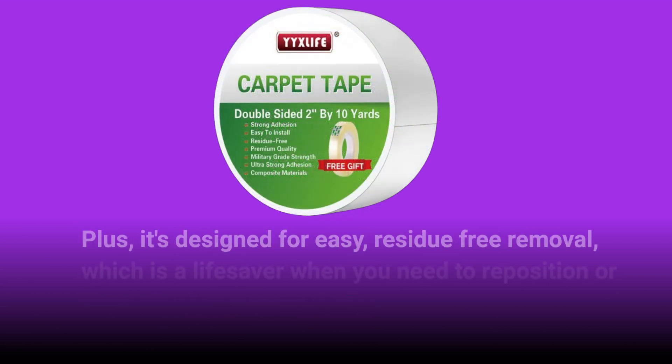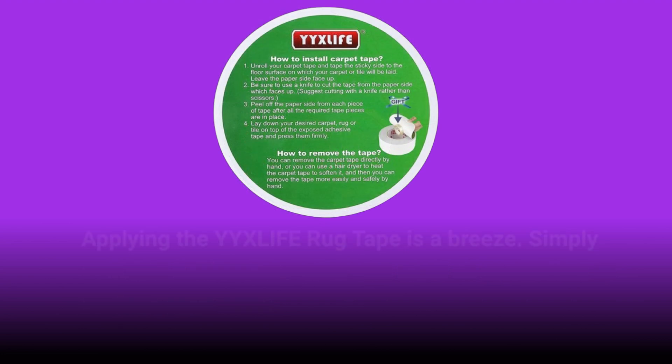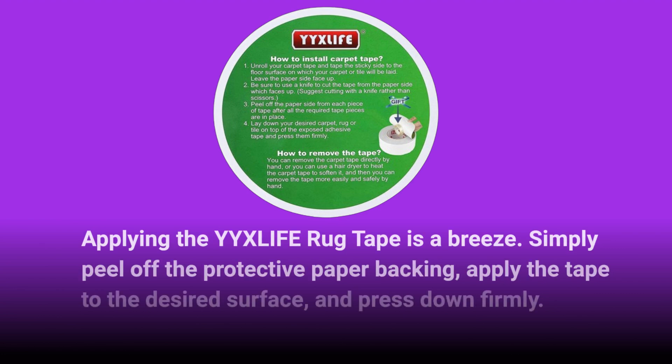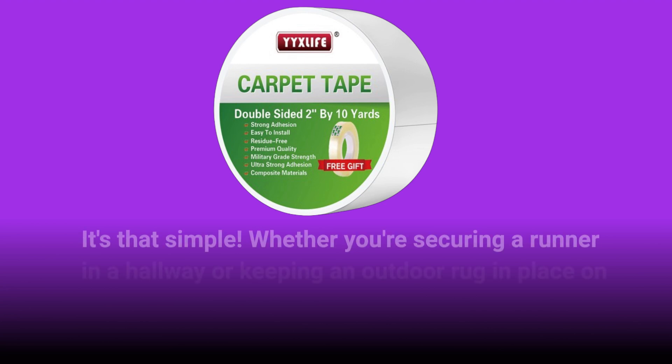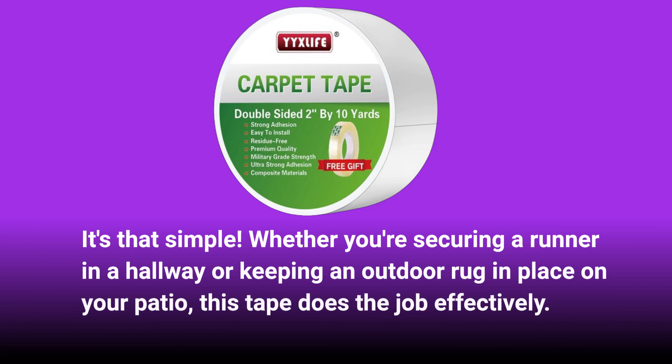Plus, it's designed for easy, residue-free removal, which is a lifesaver when you need to reposition or replace your rugs. Applying the YYXLIFE Rug Tape is a breeze. Simply peel off the protective paper backing, apply the tape to the desired surface, and press down firmly. It's that simple. Whether you're securing a runner in a hallway or keeping an outdoor rug in place on your patio, this tape does the job effectively.